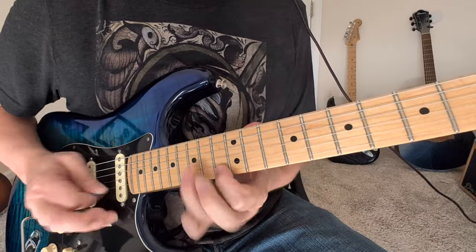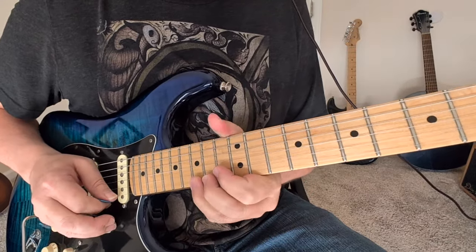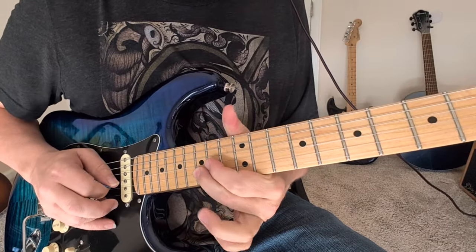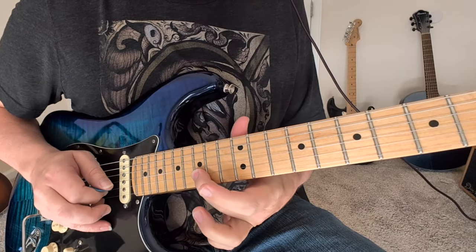Then we're going to do this slide, back to that little 13. Bunch of those. You end with a 15 going down from up to the 15 on the second string.